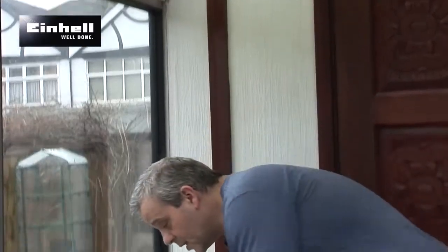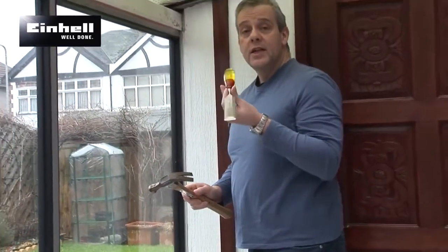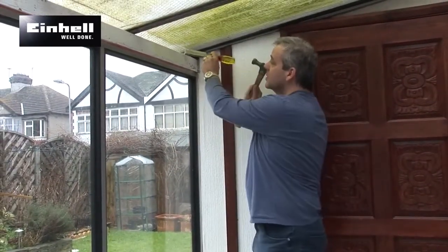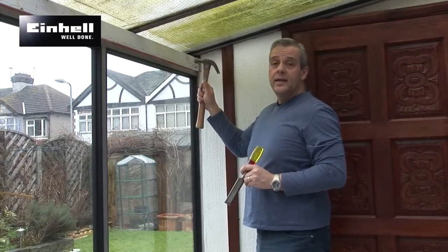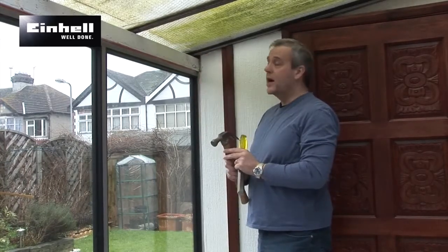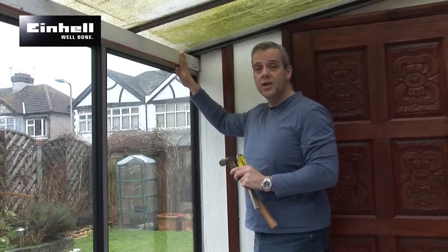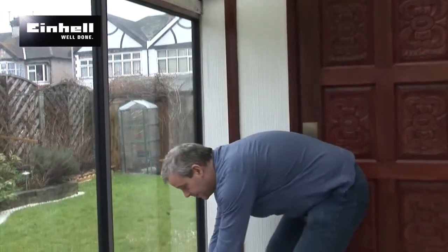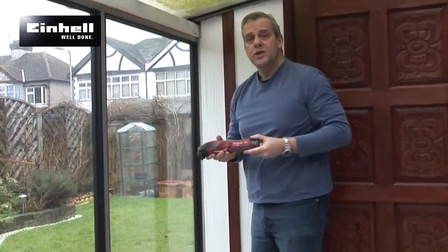The second option would be a tried and trusted method, which is chisel and hammer. It can go straight through there. The only problem with doing that is it's going to leave a messy edge where water and moisture can ultimately get in. It's not going to be a very neat job and again it's going to take ages. So today, what I'm going to use is a multi-tool.